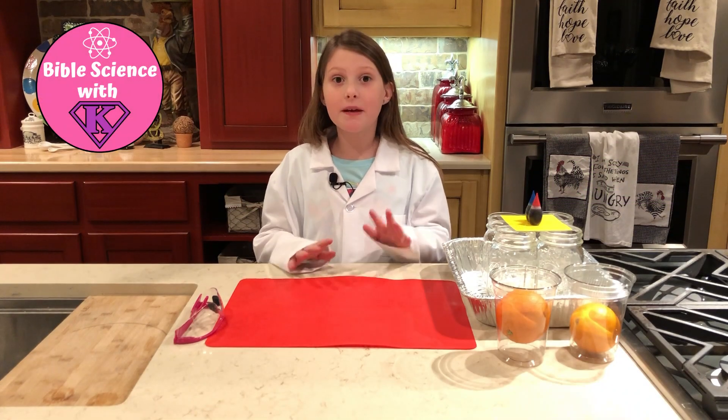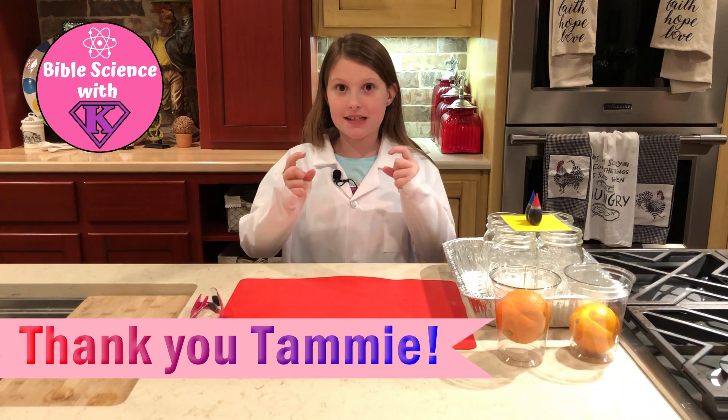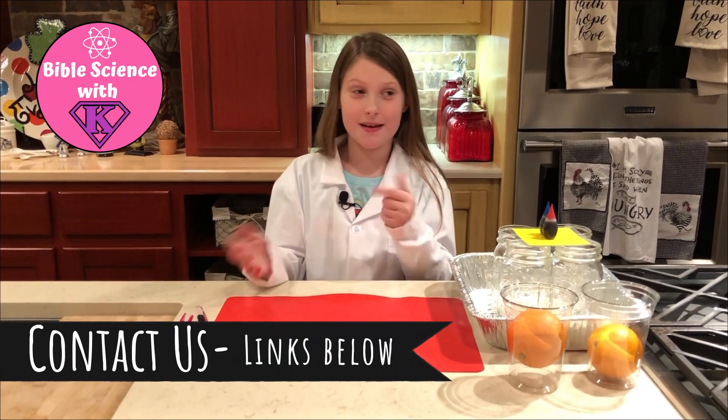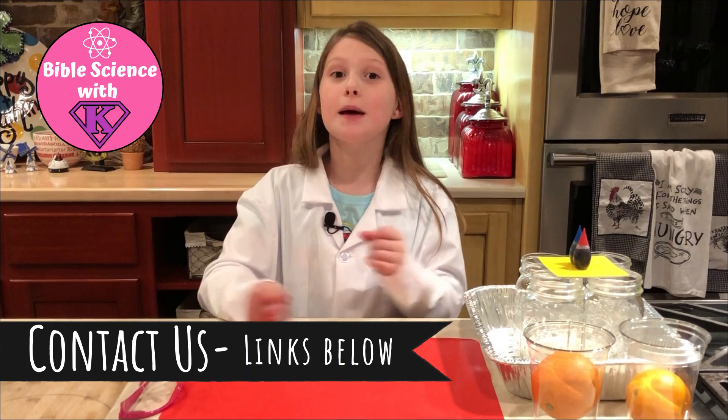I would like to give a big shout out to Tammy for giving us this week's awesome experiment idea. If you have an experiment idea, please let us know on one of the links below.